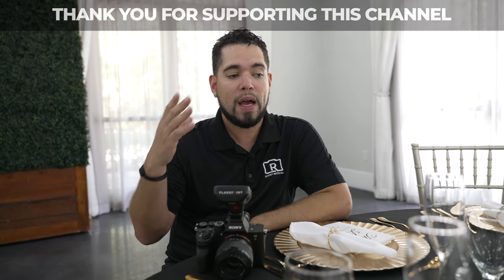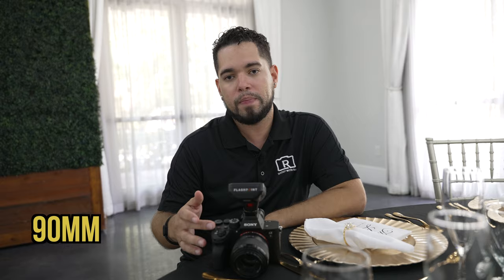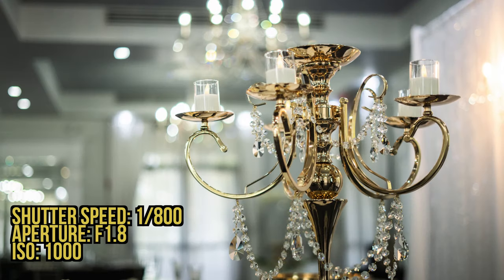To recap everything: tabletop details, centerpieces, florals, the cake, the sweetheart table, and extra stations like the dessert table, memory table, and card-and-gift table. For lens choices, I use a 24mm for general table shots and room-wide shots, and a 50mm and 90mm for detail shots with bokeh — the compression makes them look even better. Try different lenses and settings to see what works for you. For detail shots, work quickly because other vendors and catering staff need to do their jobs too — be a team player so everybody is working together to make the couple happy.